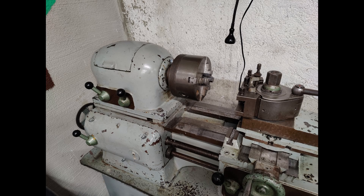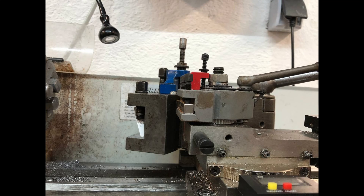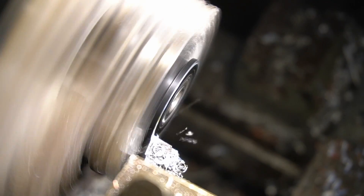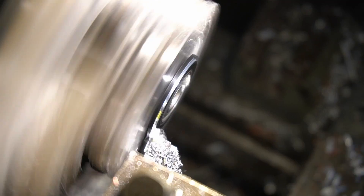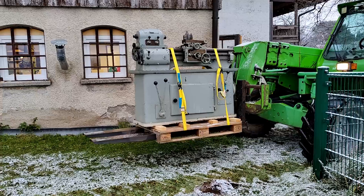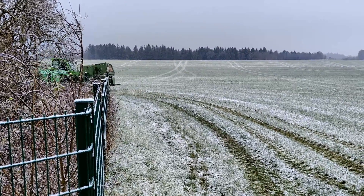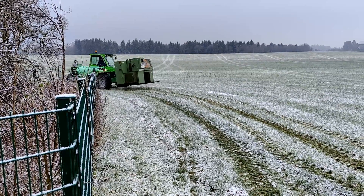Everything on this lathe is very big and stable — look at the size of that tool holder compared to the one on the mini lathe. As it turns out though, the only issue with this machine was a minor error with the motor wiring. So the machine worked and I couldn't bring myself to destroy it. So I started looking for another one, sold the old machine, and instead bought this bad boy — an actual industrial CNC machine: the Weiler Primus CNC.